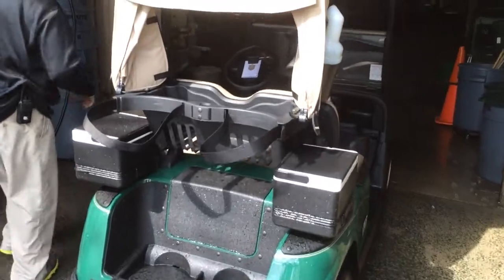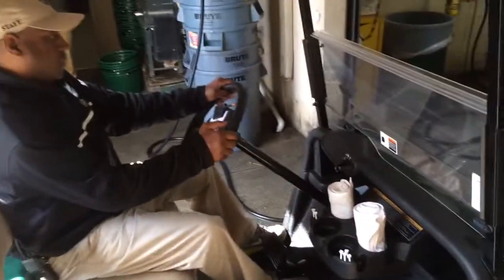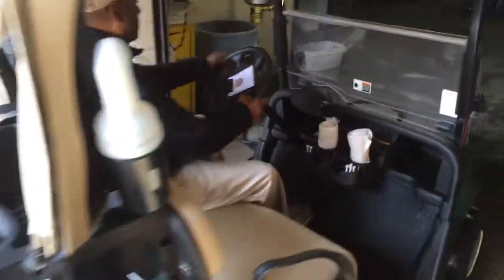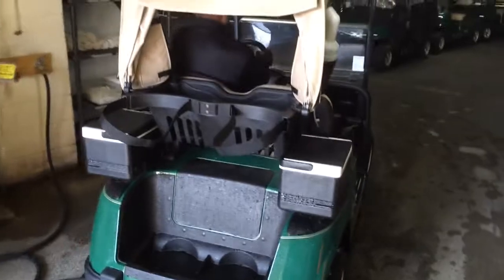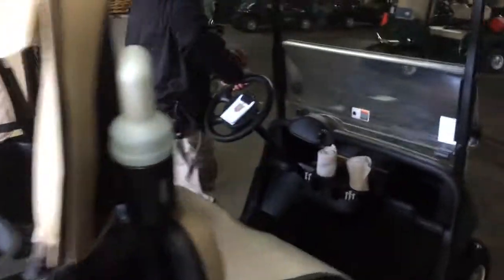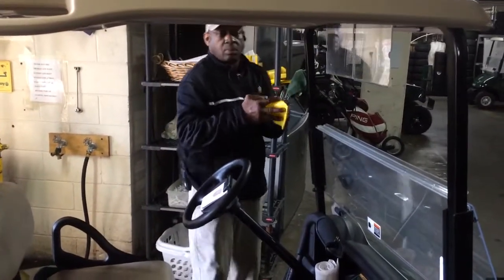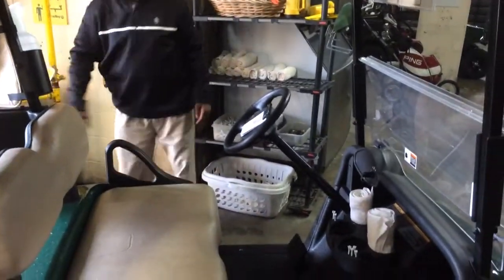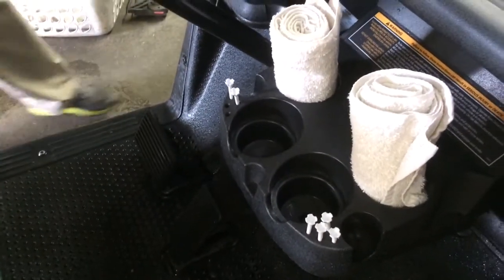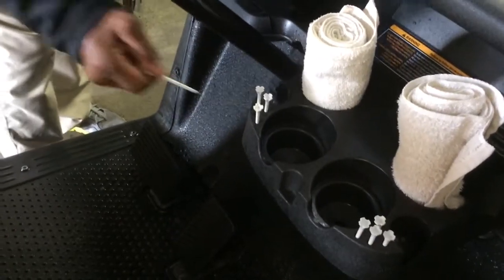John will pull this cart up into the supply area and make sure it's ready to go. He's going to remove the location sheet from today and double check that all the supplies are in place. Looks like this one needs two tees and that's about it.